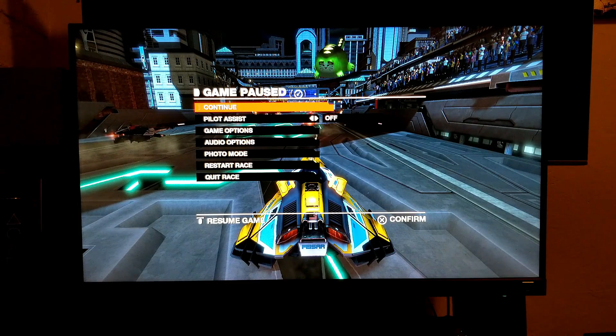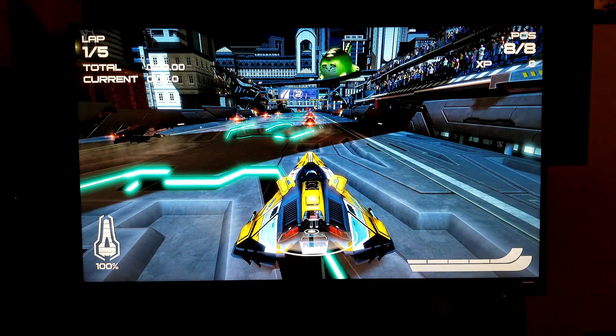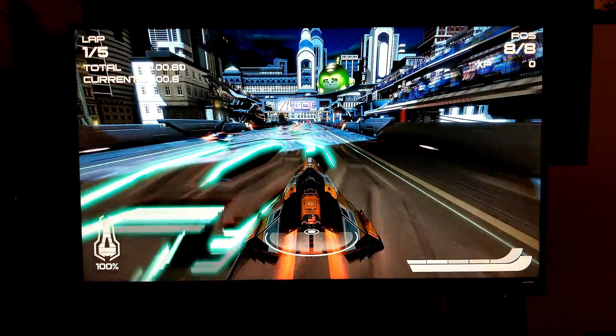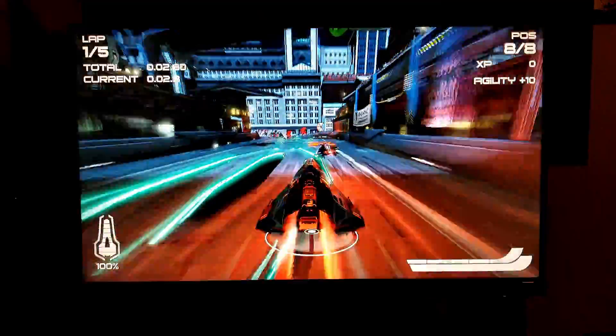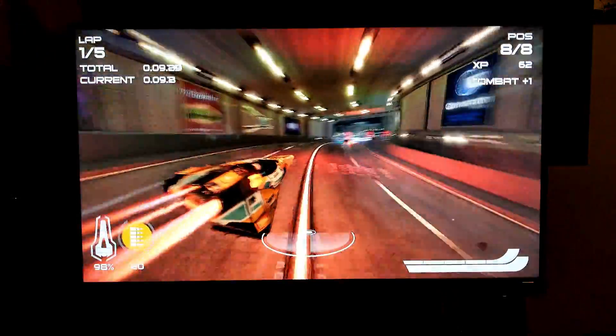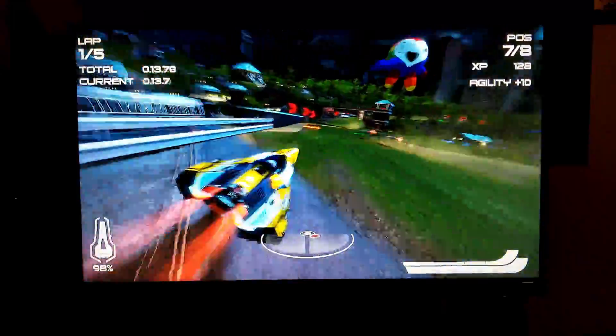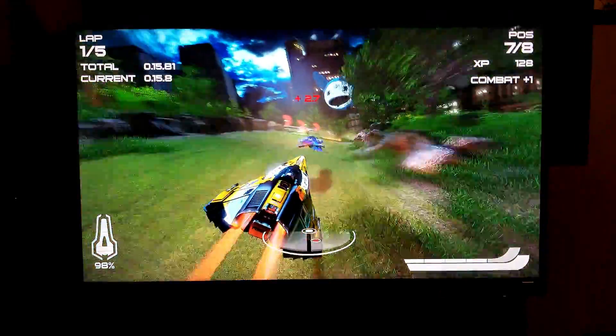We're going to try this game — this is Wipeout Omega Collection, and this game does have PlayStation 4 Pro support. Actually, this game runs at 4K 60 with HDR on your PlayStation 4 Pro, and if you have a 4K TV, then you're going to take full advantage of this.